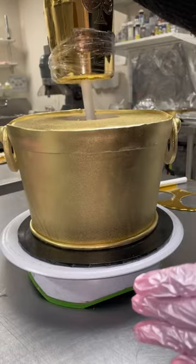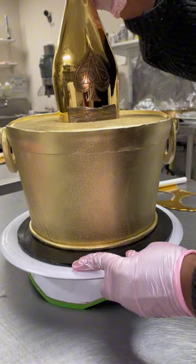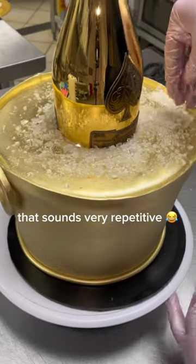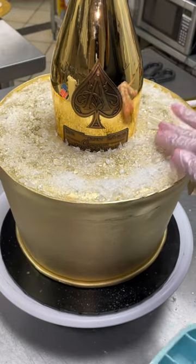I glue a dowel to the bottom of the bottle and then I stick it into the cake. I crush some of the ice to make it look like crushed ice and then start placing it around the bottle. The cubes are solid — I start popping those out and just kind of placing them randomly.